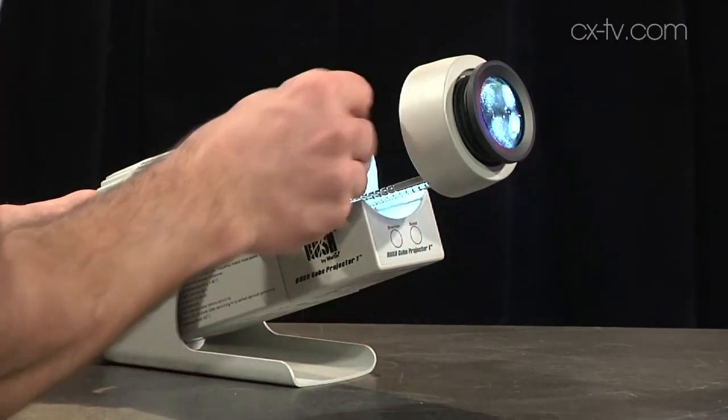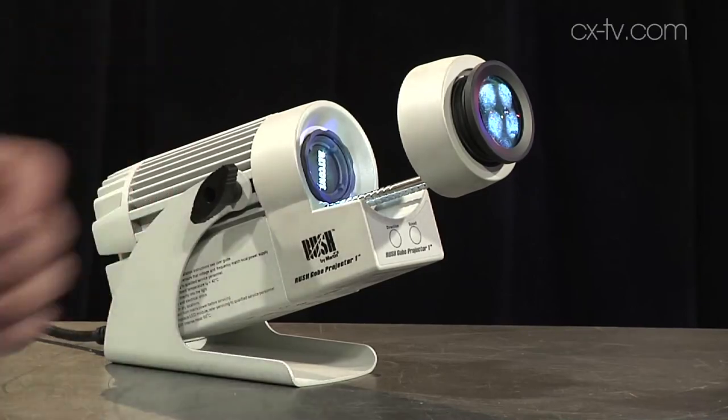You can change the direction of the rotation, or stop it, or slow it down, or speed it up. It's just a great little device. I love seeing a problem solved simply and elegantly, and they've done it.